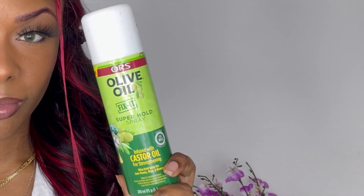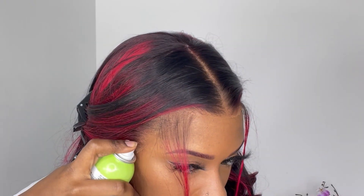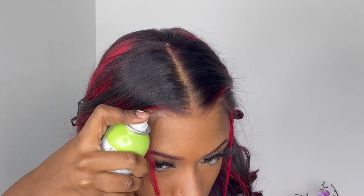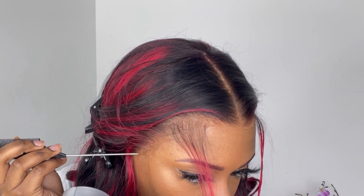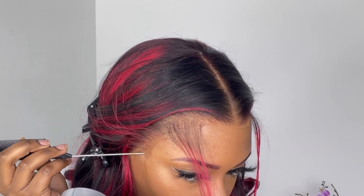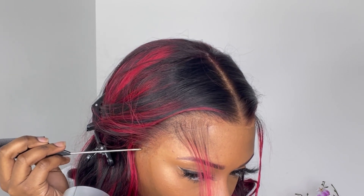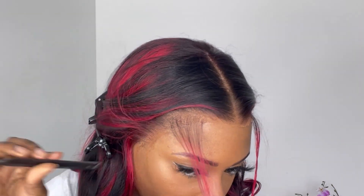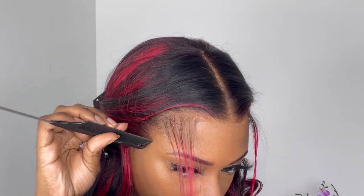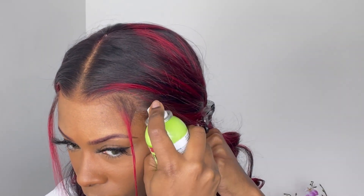Next up, I'm going in with this Olive Oil Super Hold spray and I'm going to spray one layer of this on top of the lace. For this wig show and tell, if you would like more of a harder hold, I recommend going in with at least two layers of spray — first spraying the first layer on your skin, then blow drying it until it's completely tacky, then placing it down and spraying another layer on top of the lace and blow drying it until it's completely dry. There are other videos out there on how to use the Olive Oil Super Hold spray if you would like a longer hold for a few more days.